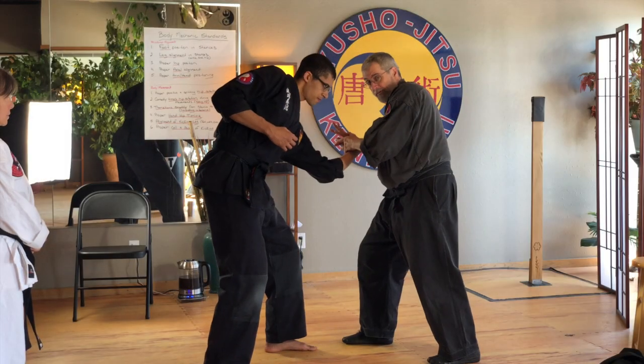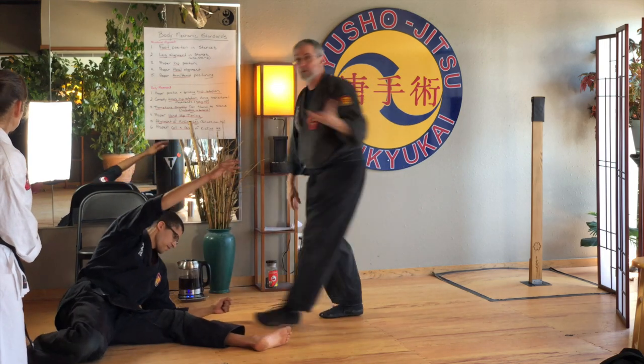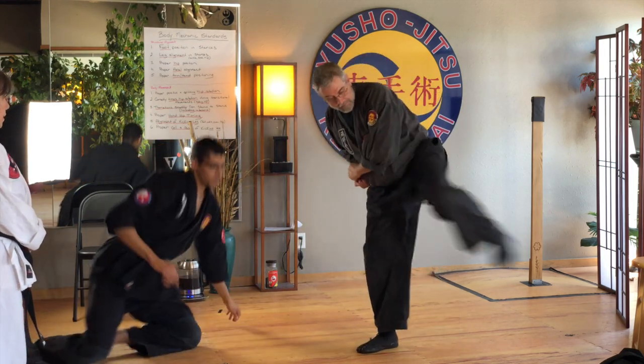For me, the most important observation was that's a technique for a little person against a bigger person. If I were going to do that with him, I would have to do a different technique — I would actually do this with my knee and then kick the other leg. In other words, I would do this as my technique, as my application.